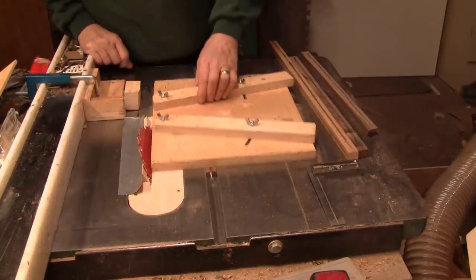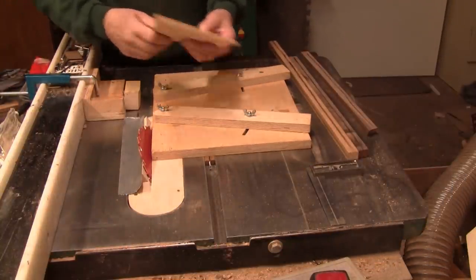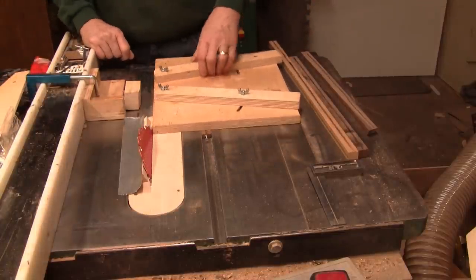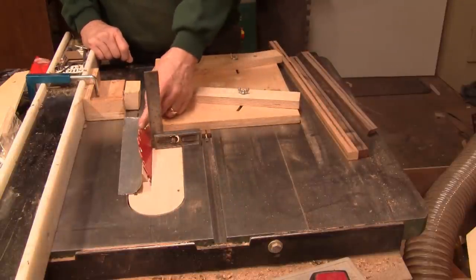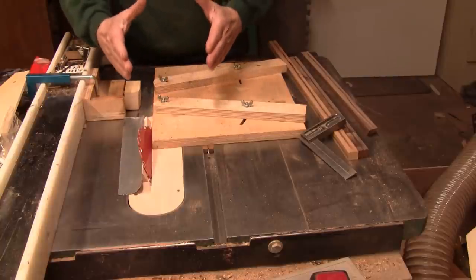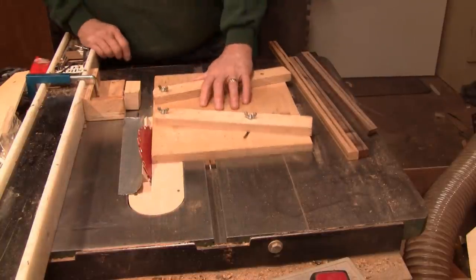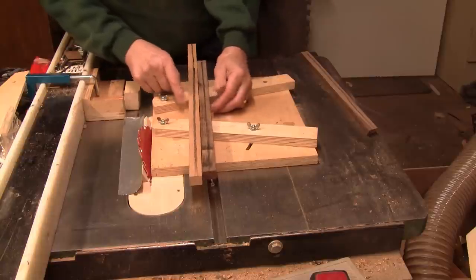Over at the table saw I have my wedgie sled set up to do 12 segments per ring. This should be a real easy glue up, but I'm making it more complicated because I have my blade tilted at 30 degrees off of 90. So not only are the segments a 30 degree wedge, they're tilted 30 degrees this way. What kind of makes it complicated is I'll be using cherry and walnut.